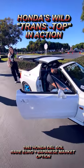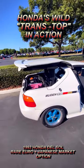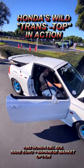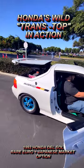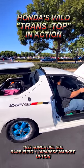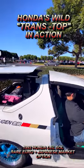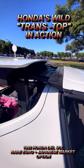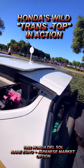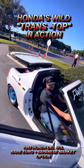92 Honda del Sol trans top — the trans top in action. Now you're cruising with your top on, and you want to take your top off. You press a button, up she comes, the target comes, it grabs the target top and sucks it in, and then down she goes.